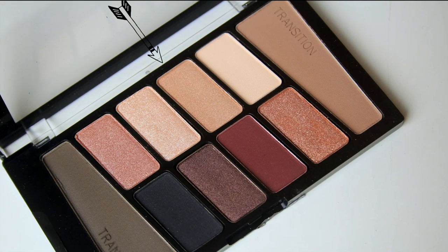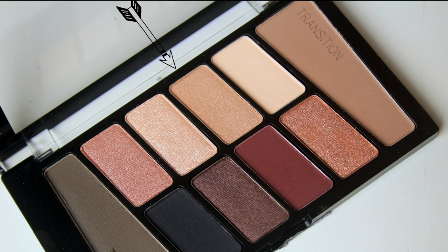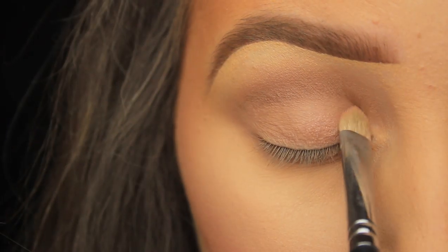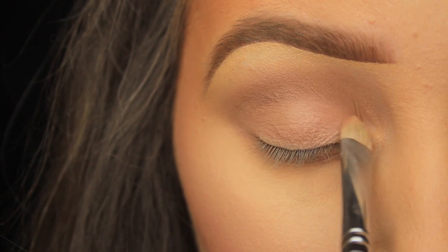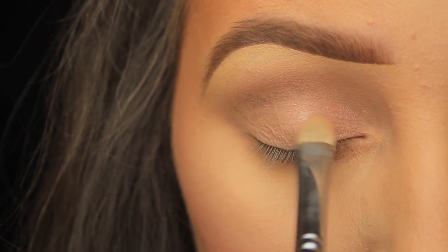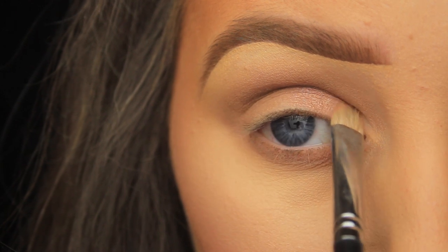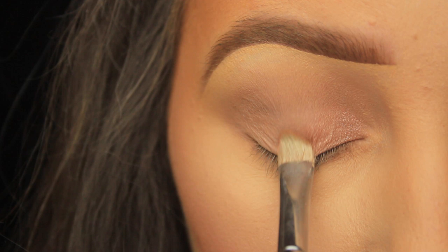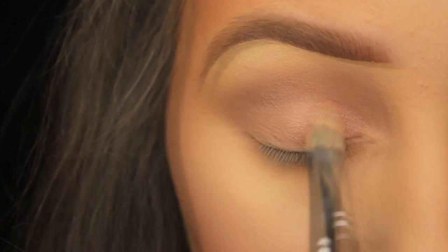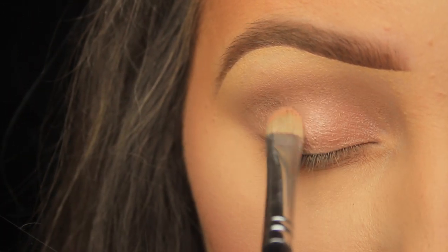Next I'm taking this light shimmery shadow and picking it up on a flat C-shaped brush, because this style of brush works best for packing color onto the eyelid. Since this is a shimmery shadow, I want a dense brush as opposed to a fluffy one — I don't want those shimmery particles going everywhere but my eyelid. So I'm just tapping and pressing this shadow, making my way halfway across the eye until I'm happy with the effect, adding a couple of layers.